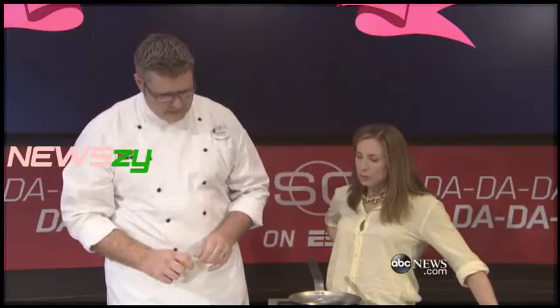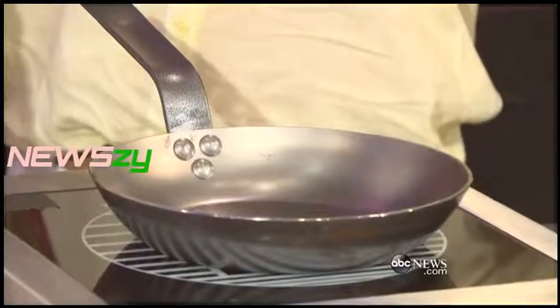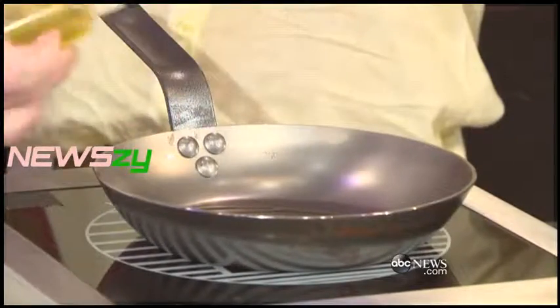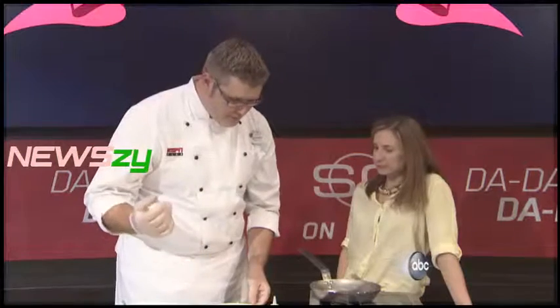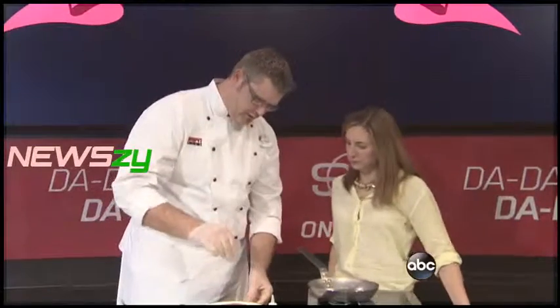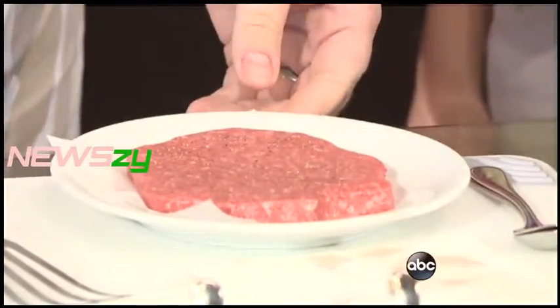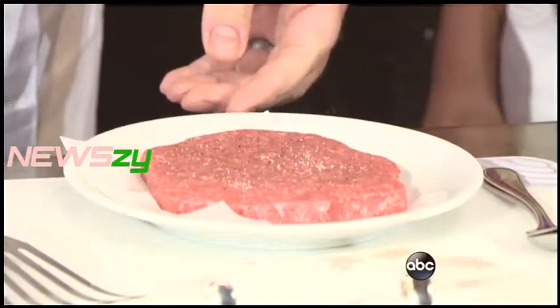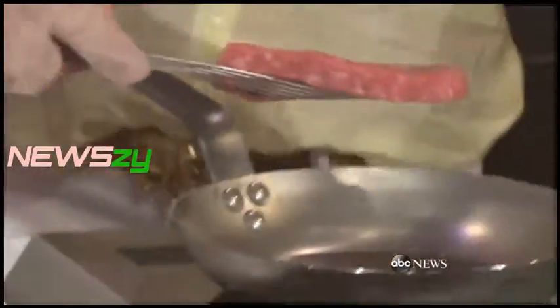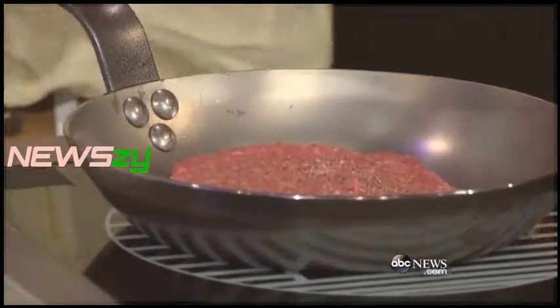It's simple. We're getting the pan nice and hot with a little bit of olive oil — we don't want too much, but we want it to get nice and hot. So what we want to do is season the burger on all sides — a little pepper, some salt.